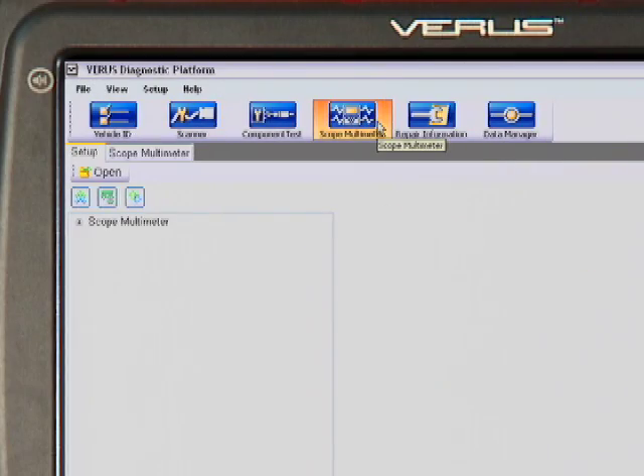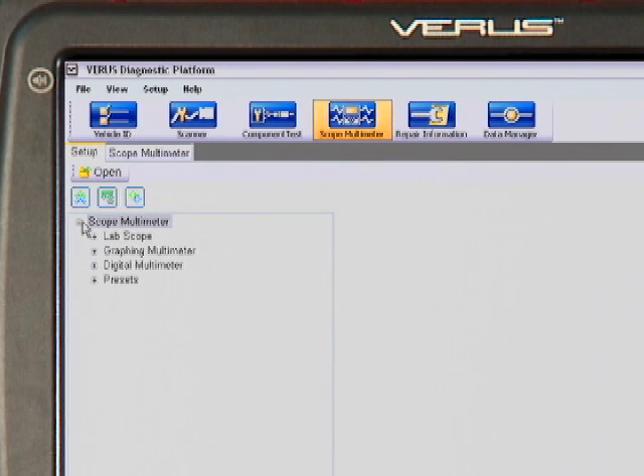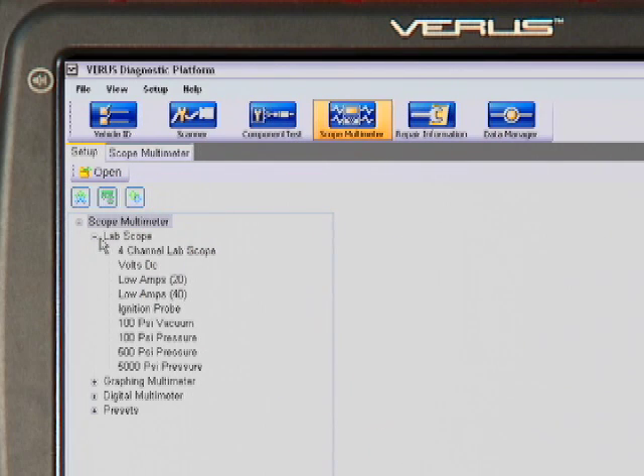Touch the scope multimeter tab and choose from lab scope, graphing multimeter, and digital multimeter. The lab scope function offers a choice of four-channel scope, amp readings with the optional amp probes, and vacuum and pressure readings with the optional pressure transducers.